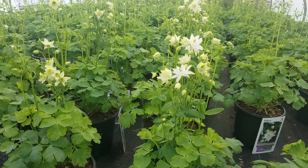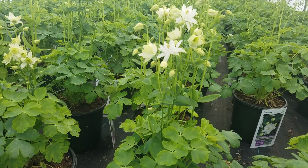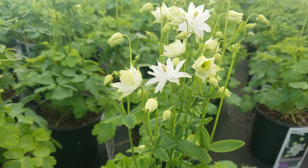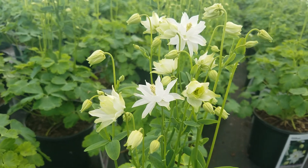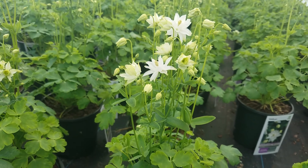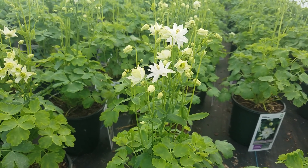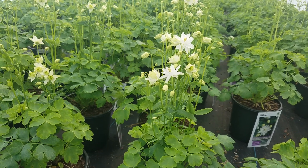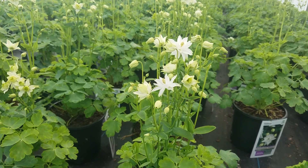If you're looking for a very nice, sophisticated, pure, refined, elegant color, then what about some white ones — in particular this gorgeous selection called Clementine White. The Clementine series is neat in that they produce their flowers on nice big strong stems, so they make beautiful cut flowers that actually last quite well in a vase of water.